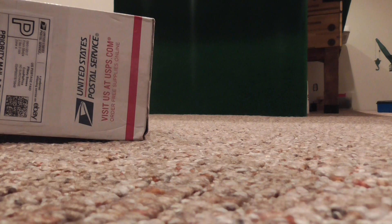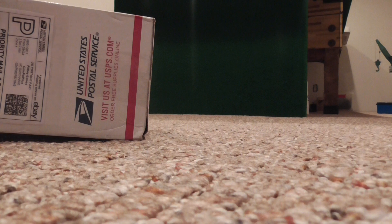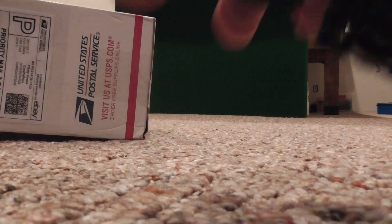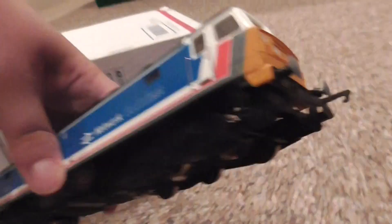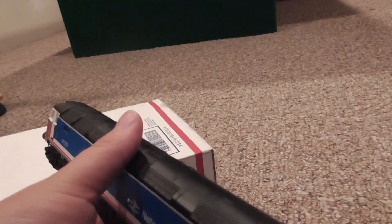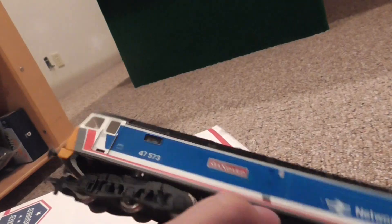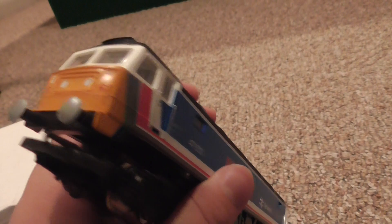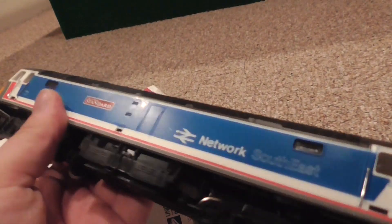Let me just get it out of the package. There's just the little pamphlets. Here's the loco out of the box — just the usual old-timey Formby design. In case you're wondering why I got this: I'll be turning this into the works diesel — the diesel you see working at Cromford gate. All I have to do is just make him a face and repaint him blue.